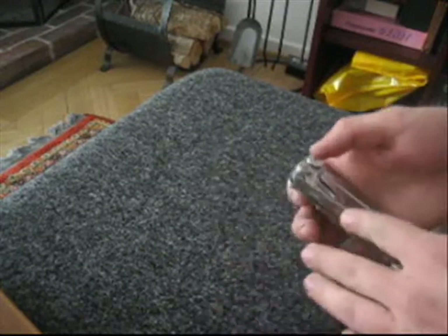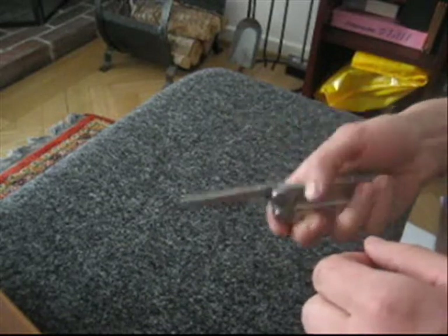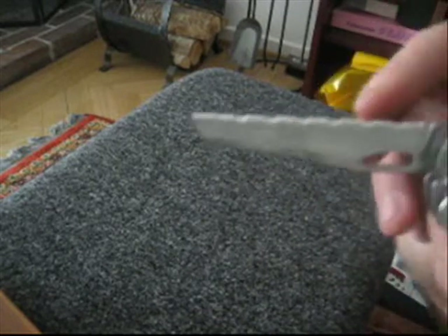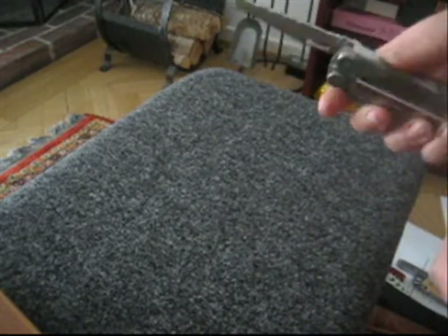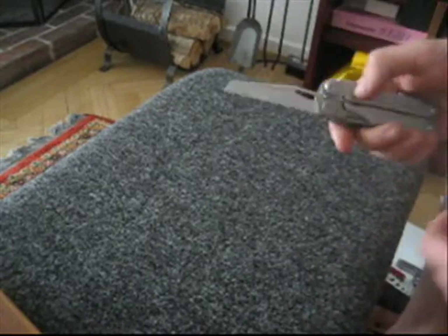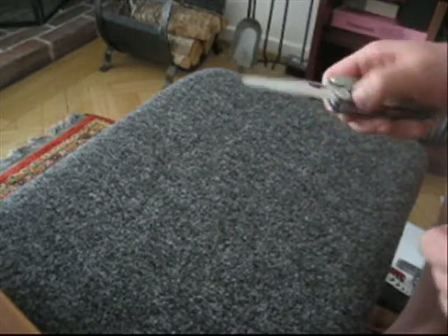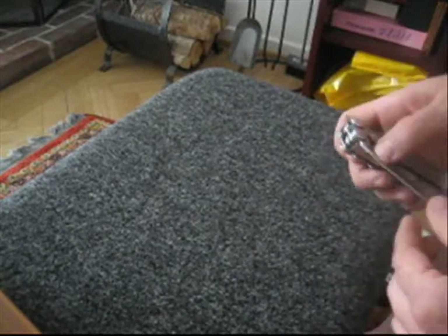If you wonder why the new multi-tools and knives have this serrated edge, it's because it's useless for carving, but it's really good for when you're in a car accident — you can cut the seatbelt off really fast with it, and cut ropes really fast, so when you're climbing or sailing or whatever.